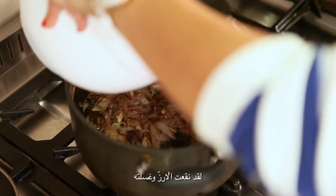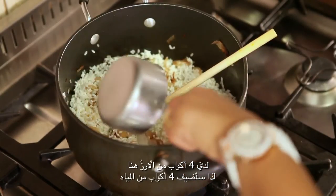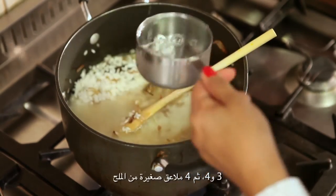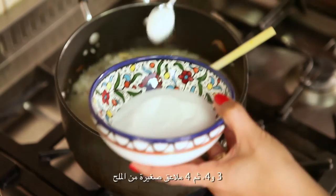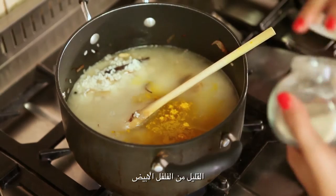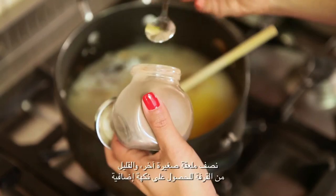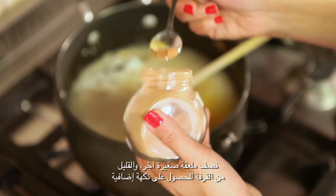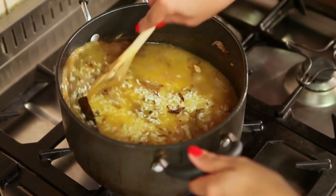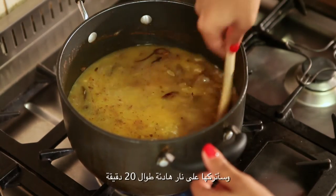I've already soaked and washed my rice. I have four cups of rice so I'm going to add four cups of water, then four teaspoons of salt. I'm going to add some turmeric for color — one teaspoon is enough — some white pepper, half a teaspoon, black pepper another half a teaspoon, and some more cinnamon for that extra flavor. Just give this a quick toss and I'm going to leave this on low fire and it's going to cook for 20 minutes.